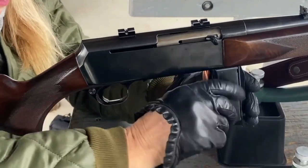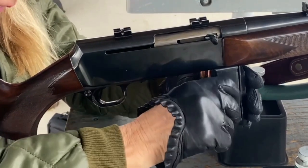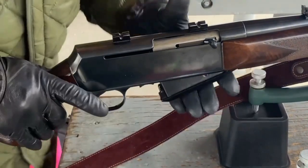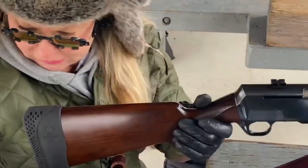How old is it? How old is this? 70s probably. Yeah, because it looks really new. Put that in there. Love that racking of it, eh? That's very slick. Smooth.